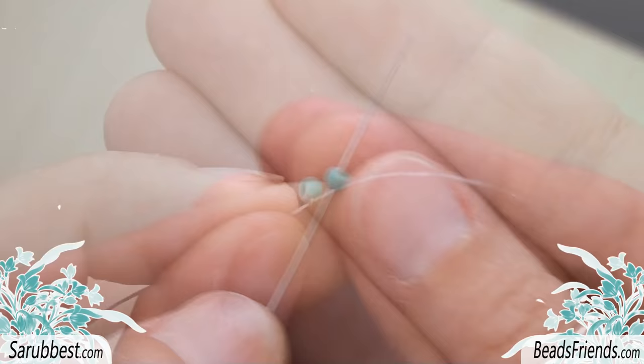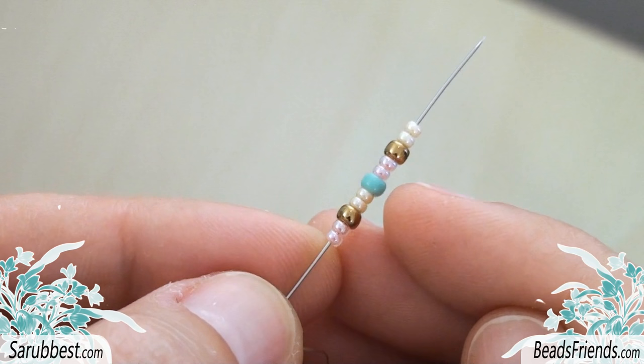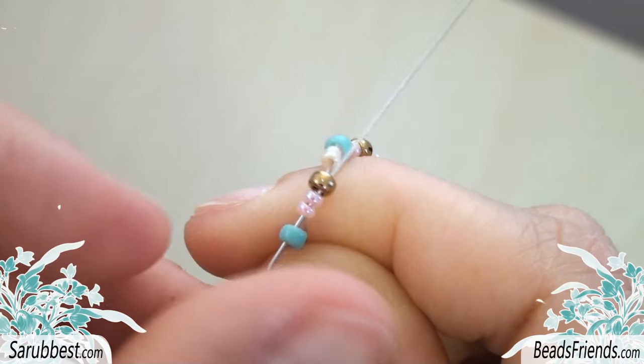Put a Size 8 seed bead at the end of the thread as a stopping bead. Make a knot on the bead to fix it on the thread. Pick up this sequence of beads: 2 Size 11, 1 Size 8, 2 Size 11, 1 Size 8, 2 Size 11, 1 Size 8, and 2 Size 11. Sew through the stopping bead and all the beads of the sequence to close the working round.